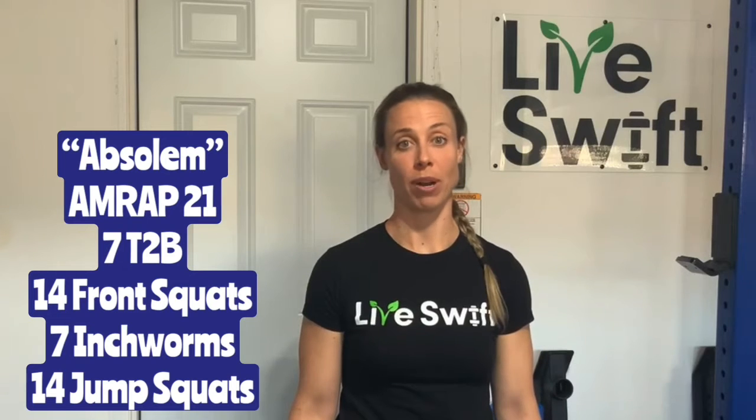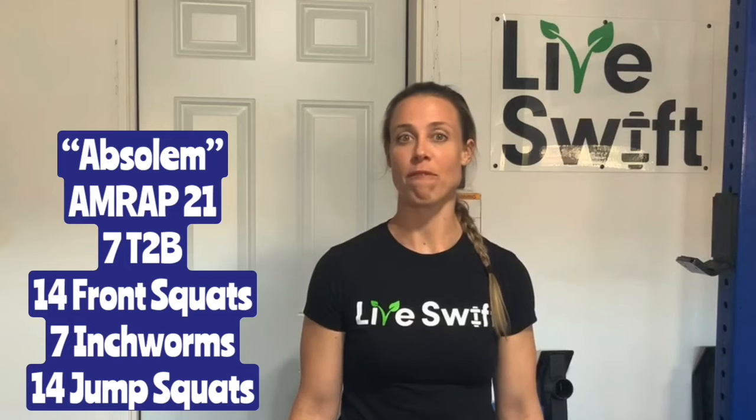It's a 21-minute AMRAP starting with 7 toes to bar, 14 front squats, 7 inchworms, and 14 jump squats. You will go round for round with a partner. Your score today will be total rounds plus reps.